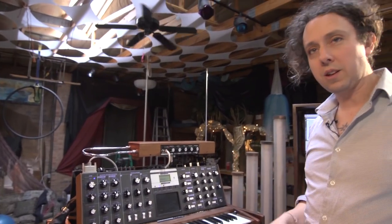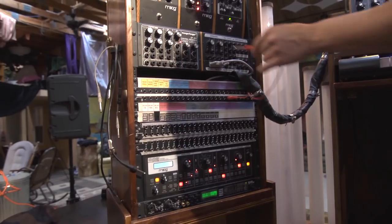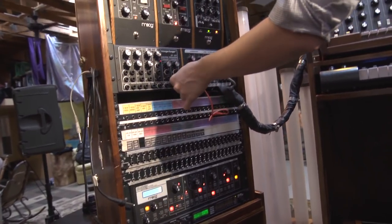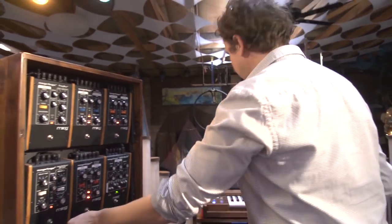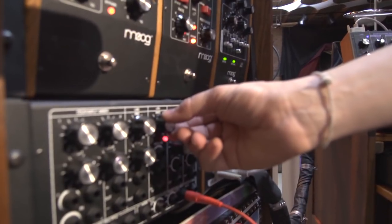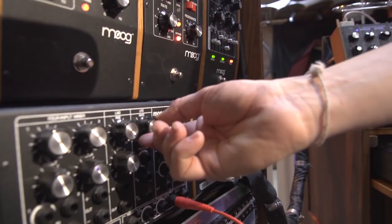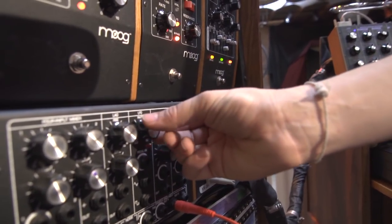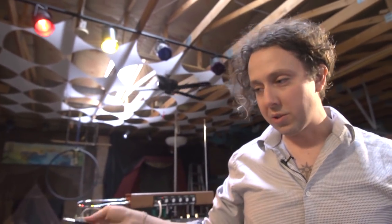There are other things besides the theremin that I can send control voltages out of. Instead of coming out of the theremin pitch out, I can use this control processor here, which has other options such as a sample and hold, which is basically a way of making random voltages happen. The filter is still being played by the control processor, and if I speed it up you can hear what it does. But now we're going to use the theremin to control the speed of that.